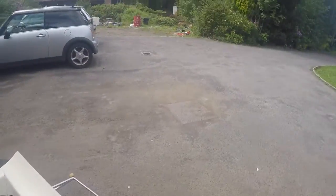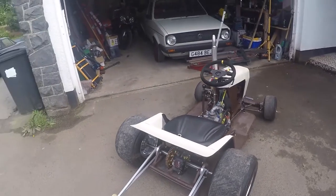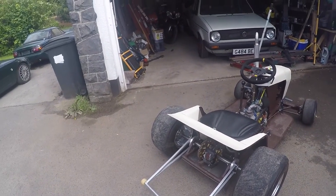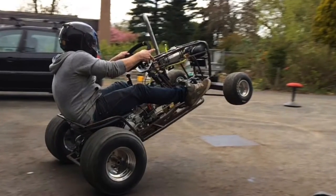At the back here we've got the wheelie bars — absolutely had to happen. Damn near flipped the thing on a number of occasions. So that's really the only real safety feature on it, apart from the brakes.